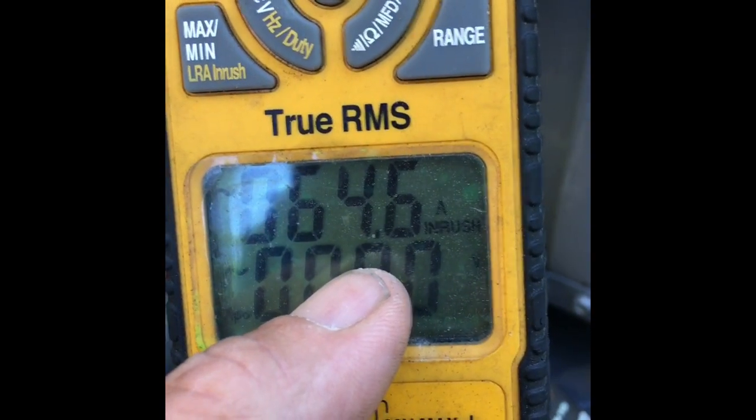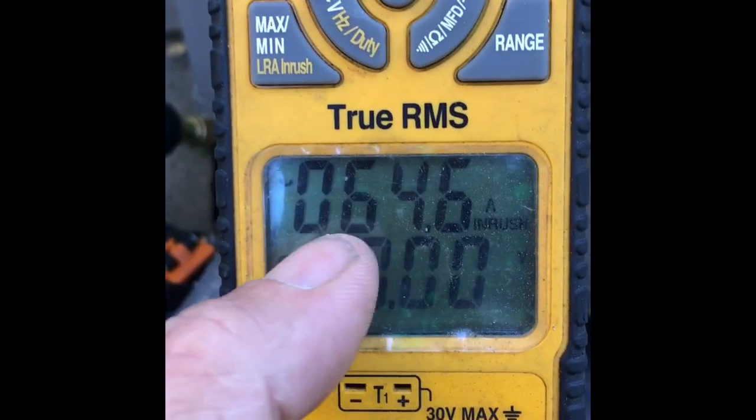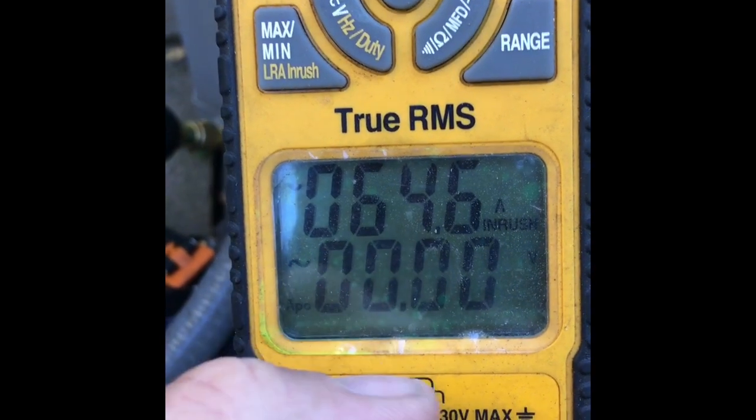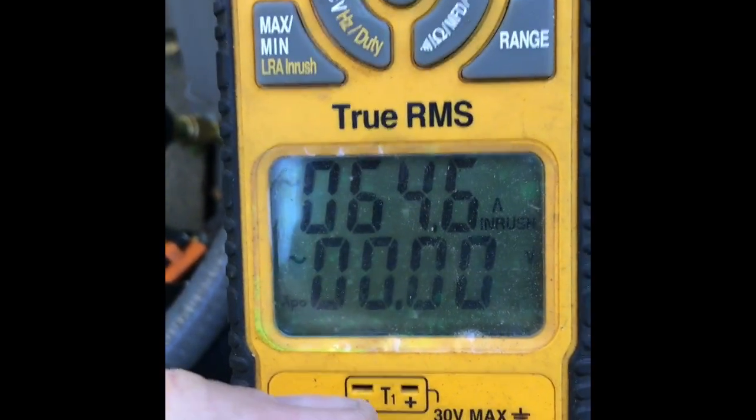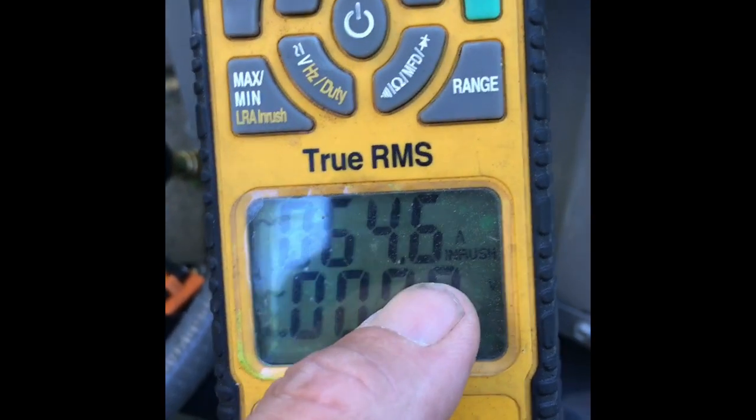I'm not that much higher and I've got no complaints about lights dimming or any problems like that. I'm not seeing any other issues, so in this particular case I'm going to mention it in the report but I'm not going to be too picky about it. But this is how you can truly check your locked rotor inrush amps.